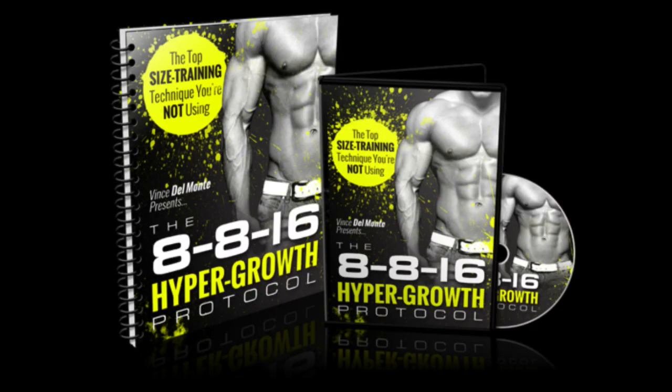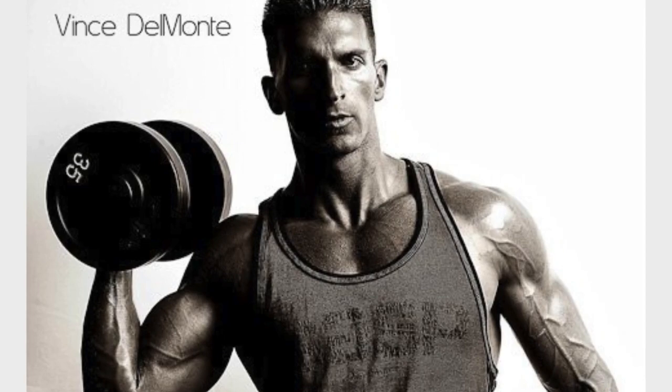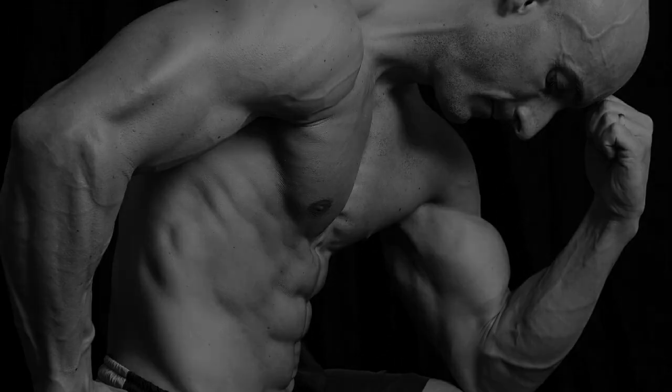Welcome to the 8-8-16 Hyper-Pro Training Protocol. I'm Vince Del Monte, Skinny Guy Expert, as well as a WBFF Pro Fitness Model. I'm Scott Tuzana, MetaBlock Masterpiece, and I'm an elite natural bodybuilder at the UFD.